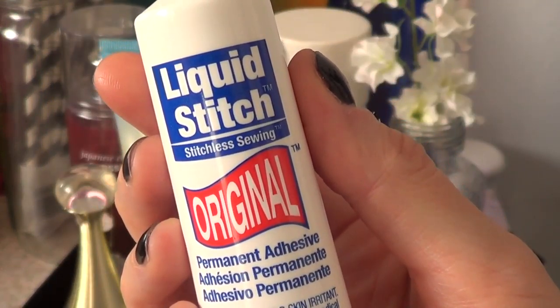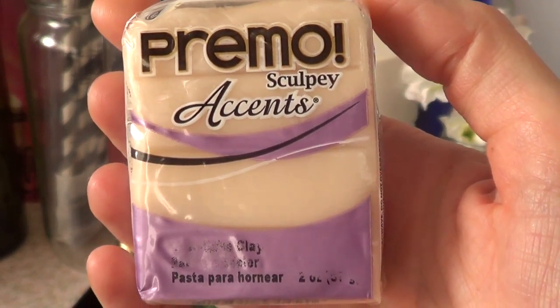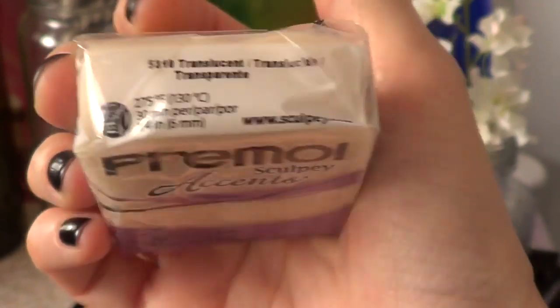Then I got this liquid stitch because sometimes I am just too lazy to sew the whole thing. So far so good. Then because I do a lot of polymer clay accessories, I decided to try this one — Accents from Sculpey Primo — at Michael's.